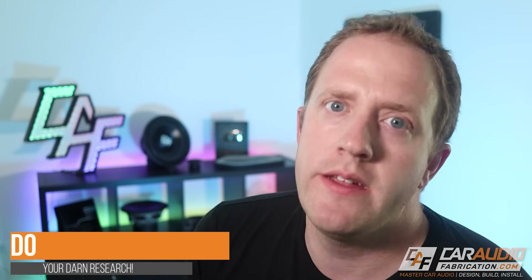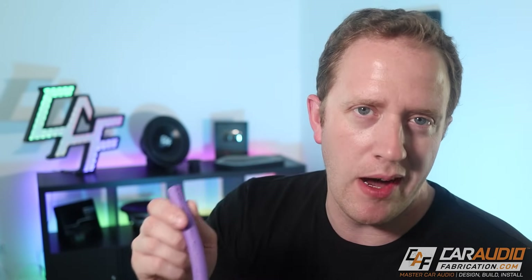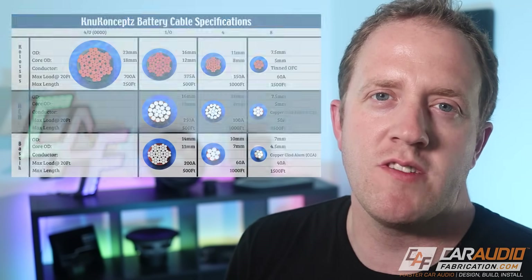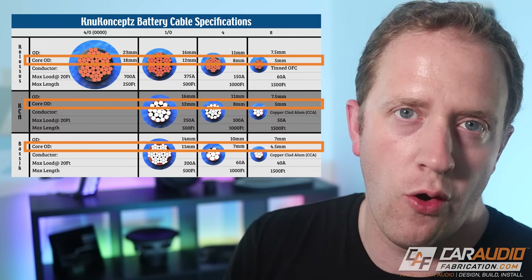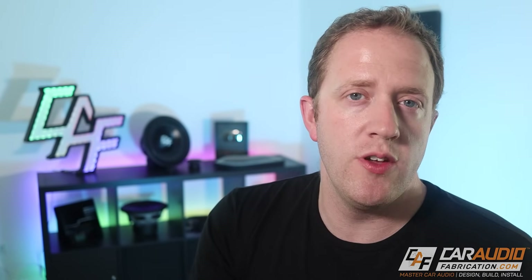Do your research. Not all wire is created equal, and even if it looks like a zero gauge wire on the outside, it might not actually be zero gauge on the inside. Unfortunately, some companies like to add a ton of insulation around the actual core of the wire to make it appear much larger. A good way to make a comparison is to look for manufacturers that advertise their core OD — the core outer diameter — so the actual diameter of the wire inside. Also, look at reviews online; companies that adhere to correct size guidelines usually have good reviews, and people are pretty good at calling out those with excess insulation.